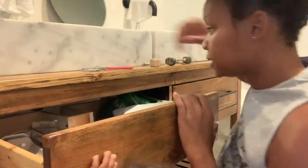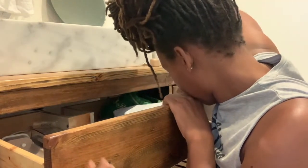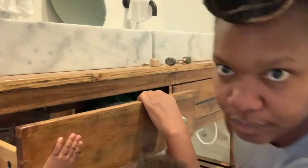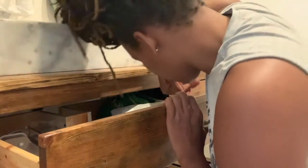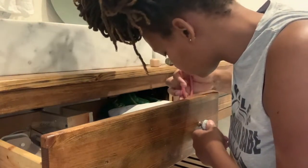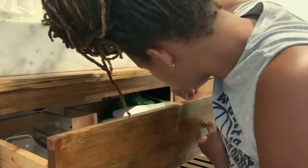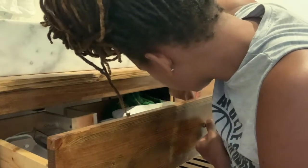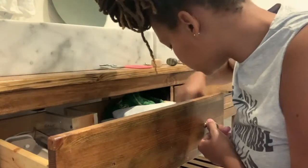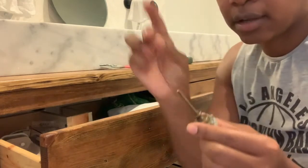Let me just get this last knob off — the baby is working against me and pushing the drawer closed. Here we go, starting to loosen up. Now I'm just going to loosen that by hand and then pull this one out. We got this one out and we have the nut.